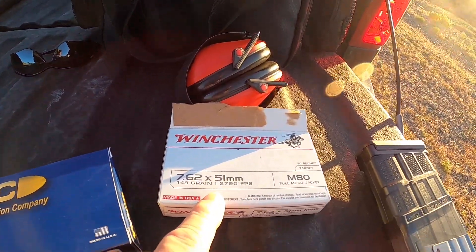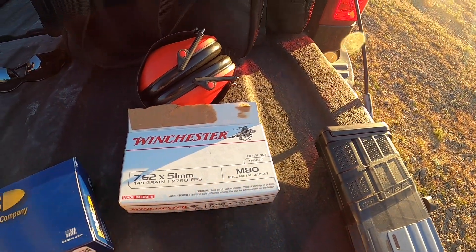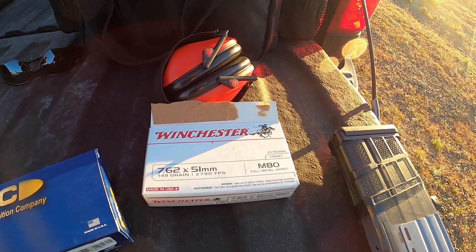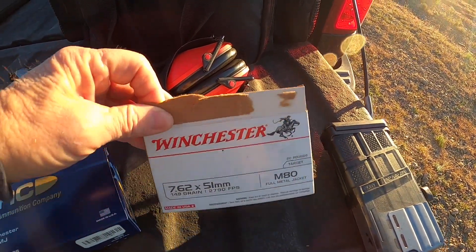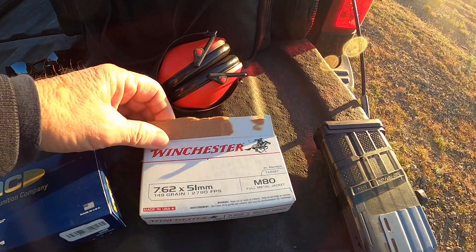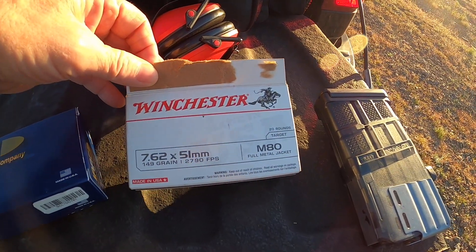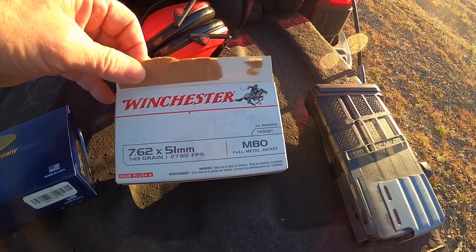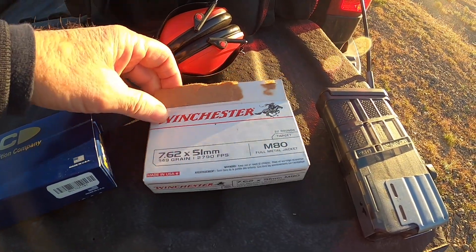I was having most of my last-round lock-back issues with this brand new M80 load from Winchester. I've talked about this in some of the other videos. I'm convinced there's just something about this ammunition that's not right. It just may be my batch or my lot number, or maybe not all Winchester M80 is underperforming — but this certainly is, in my opinion.